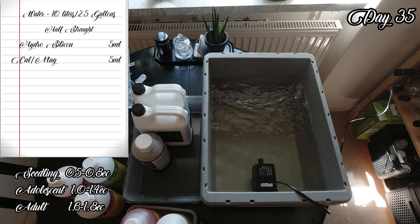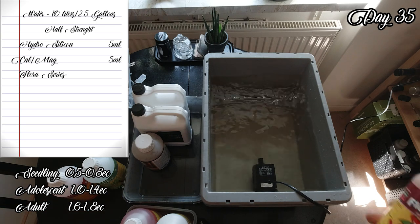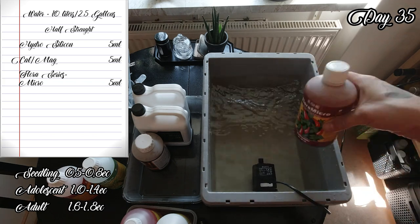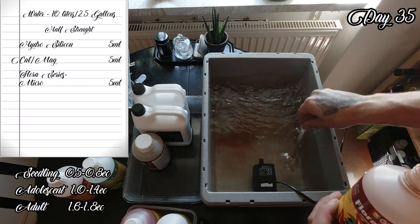Next up we have Flora Series 3-part and I will go for a 1 to 1 ratio with 5 milliliters each. First up we have Micro and it's the foundation of the building block system, providing micro and sub-micronutrients and some complementary macronutrients.